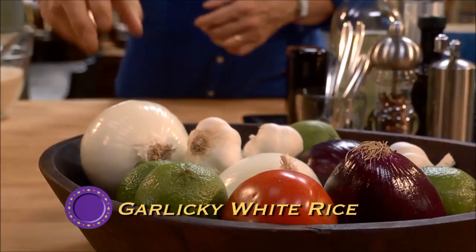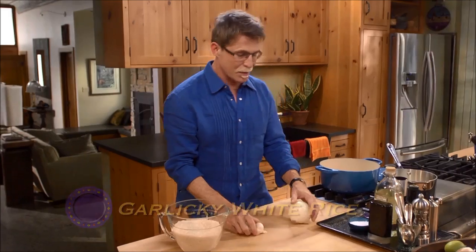Mexican white rice for a crowd. The first thing I have to do is chop up a large onion and six cloves of garlic.